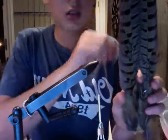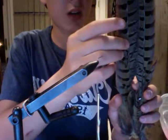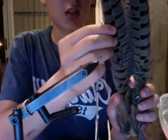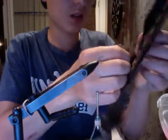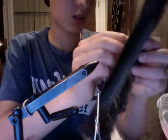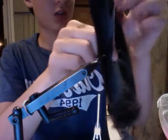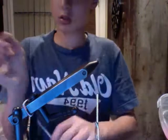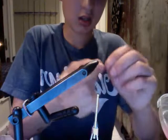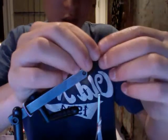Now look — there are two sides of a pheasant tail: there's a grayish area and there's a nice side right over here. I'm taking the grayish area because it's more natural looking in the water. So I've got a few strands and I'm just going to tie this on.